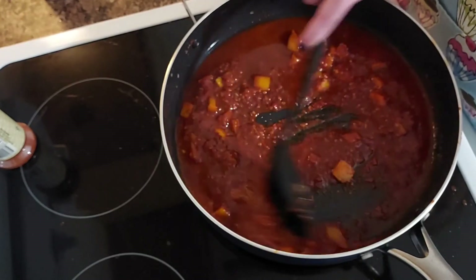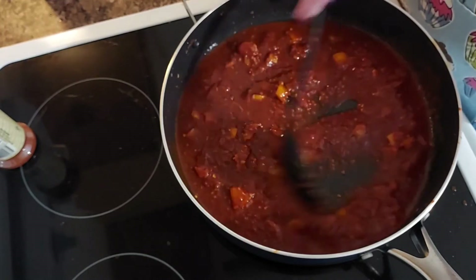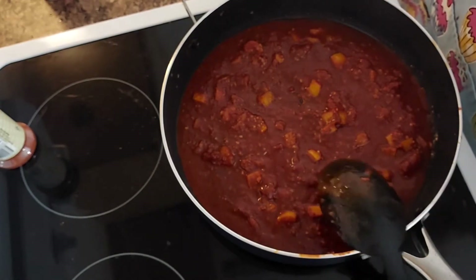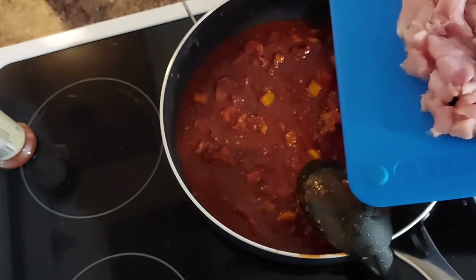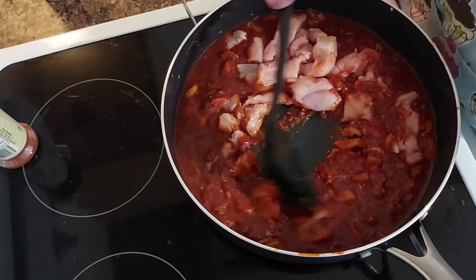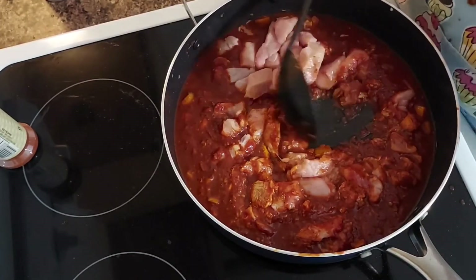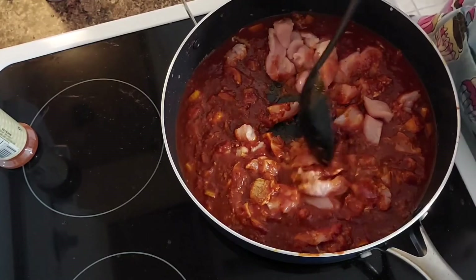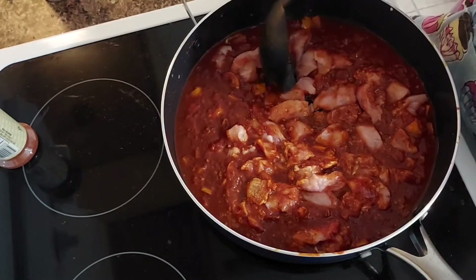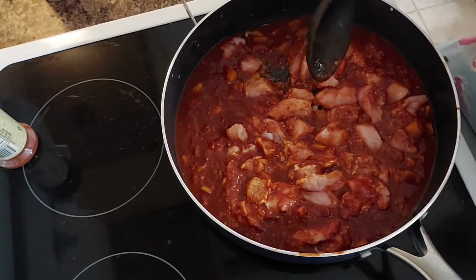I've probably added about three quarters to a cup of water in here so far. I'm going to go ahead and put three chicken breasts in here. I think next time I would cook the chicken breast with the peppers to get some caramelization, but I think this will be fine because I'm going to let it come to a boil and simmer.